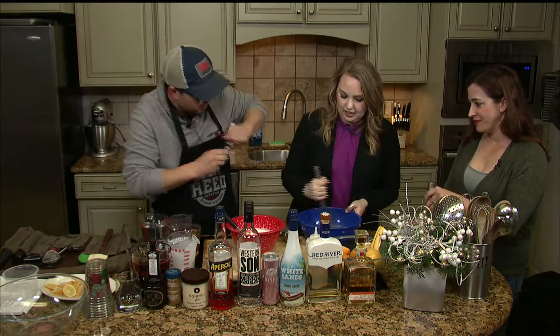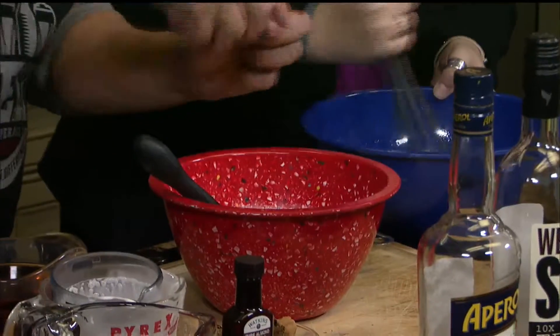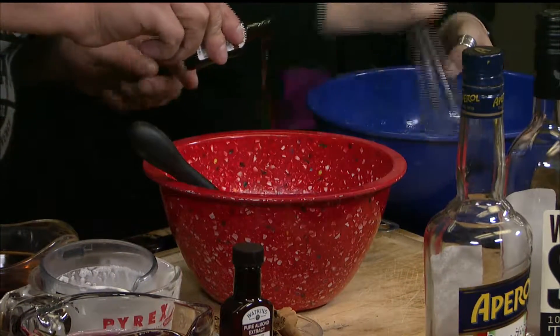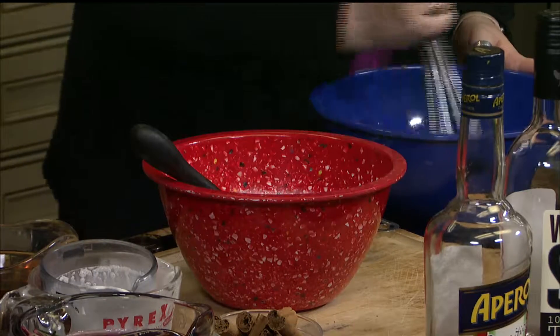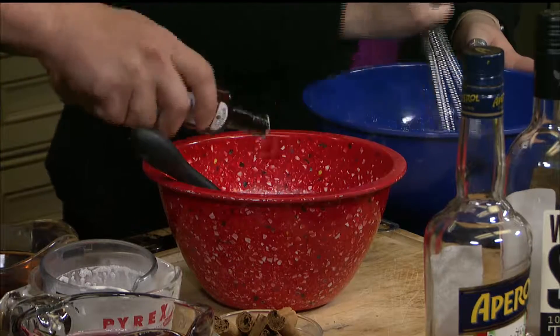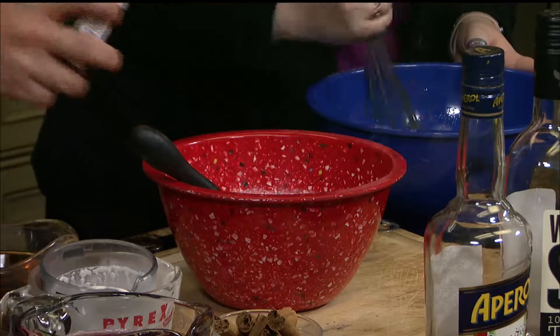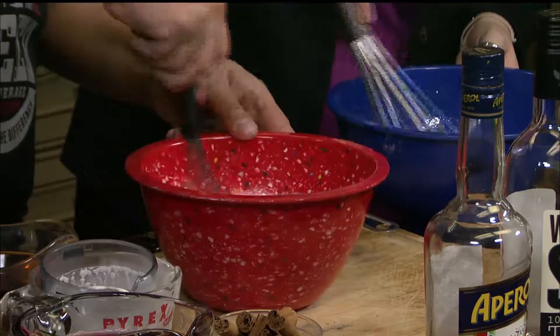I'm gonna add almond extract to mine. Annie, you gotta hit it — we gotta whip it up. That was vanilla extract first, here's the almond. So vanilla and almond. I love extracts, they're just good.